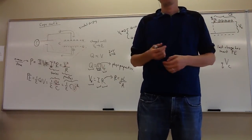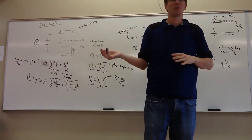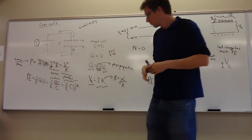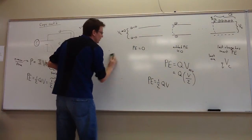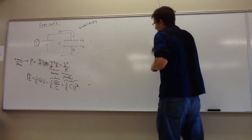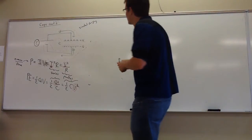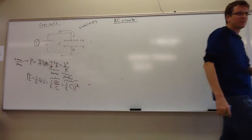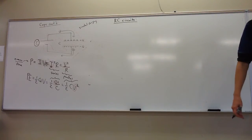The fact that it takes time to charge is a feature, not a flaw. This is the first time we've had circuits where something happens over time — it's a way of introducing timing into a circuit. Any electronic device that has something that must happen not instantaneously but over time involves a capacitor. For example, windshield wipers — you want to control their timing, and a capacitor is used to do that.